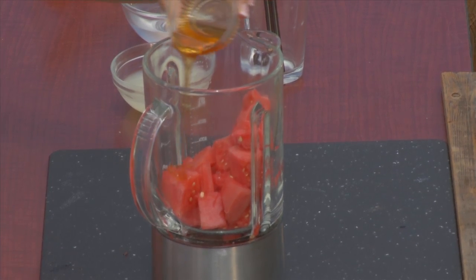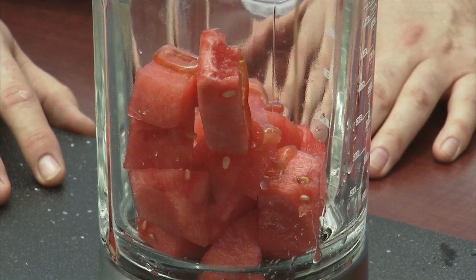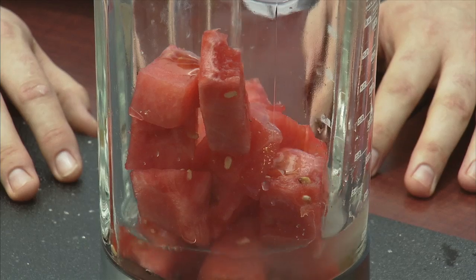Then we'll add some honey — just regular honey. You can use agave, you can use a simple syrup. About half of it. There we go. Then we'll add some water. And if you wanted to use sparkling water with bubbles, you could definitely do that too.